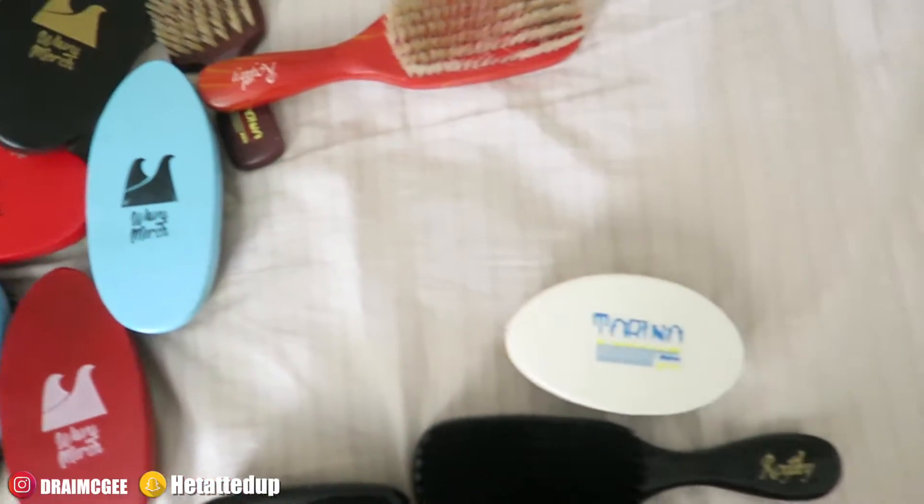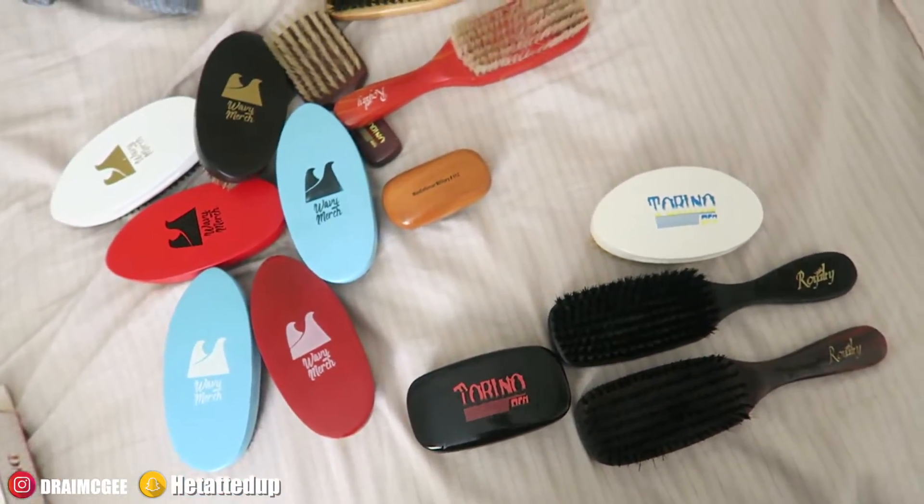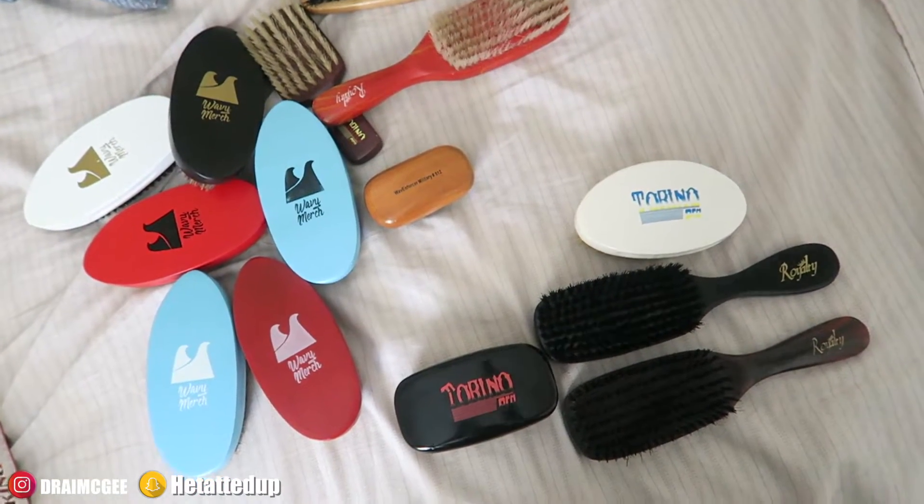The Wavy Merch and Torino Pro brushes are all dope. Those are all my brushes. Let me know down below what brushes you guys have, what brush you use the most, and what brand. Make sure you get a brush with bristles that are separated — that's how your waves will form right. I own a lot of Wavy Merch, Royalty, and Torino Pro brushes. If you enjoyed the video, please give it a thumbs up. My waves are looking nice from using this soft brush — it lays down those small hairs. If you want a review on the pomade I use, let me know.